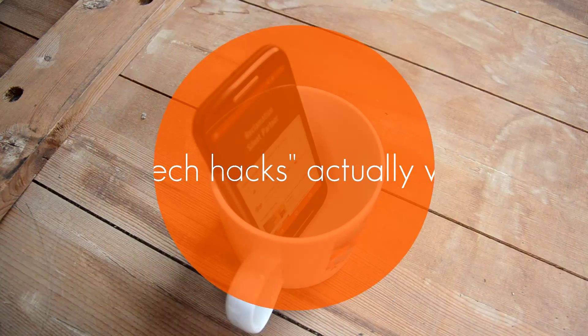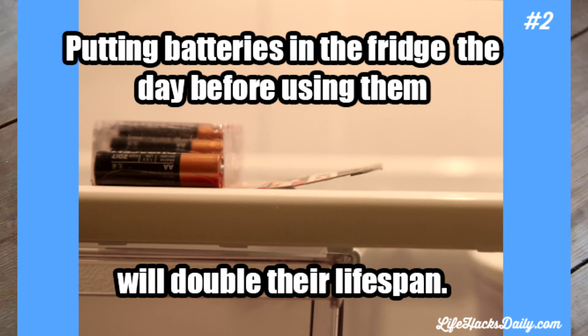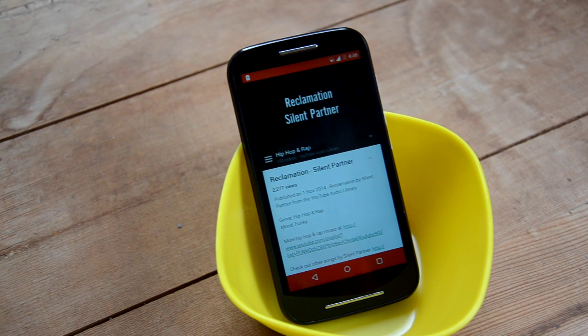Hello Internet. A lot of you must have heard of these technology life hacks. A lot of these hacks seem brilliant, but do they really work? Let's get to the first one.